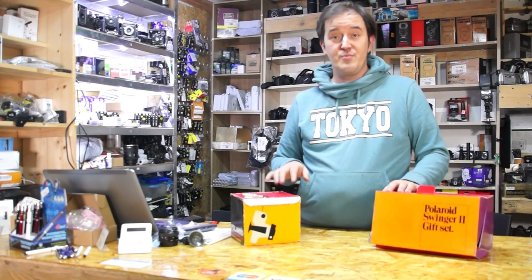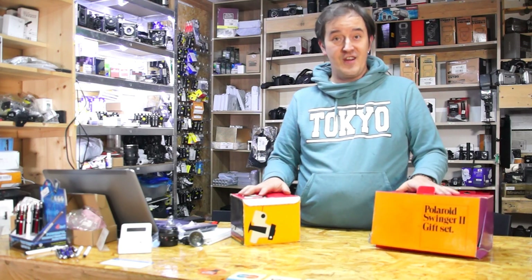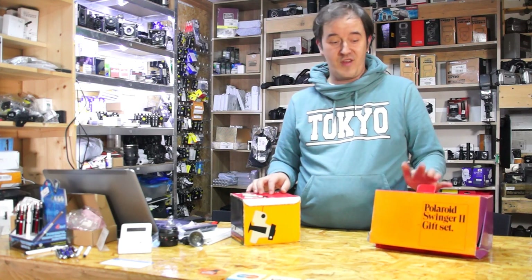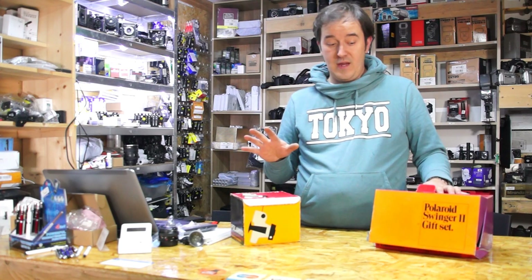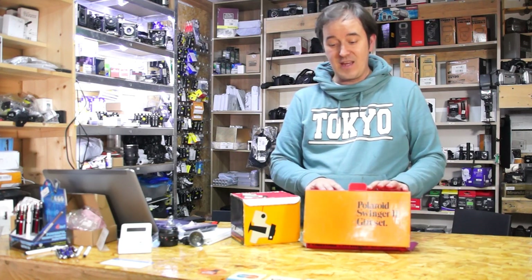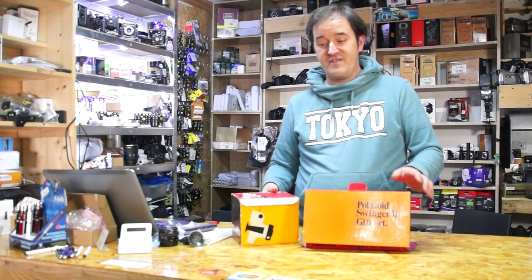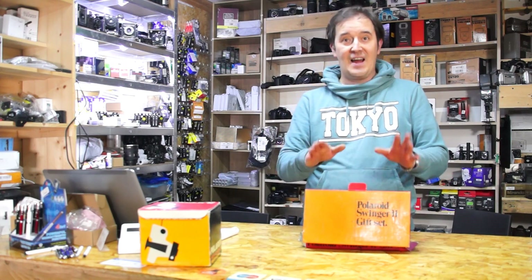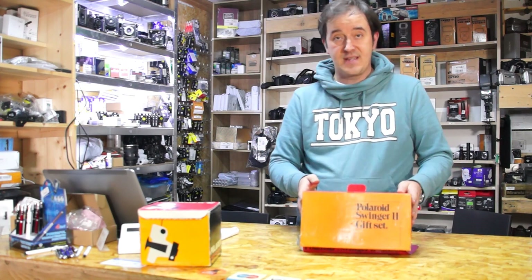I want to just show two boxes, because I have two Swingers and they have different boxes. I believe the UK one is American, but there's also a chance that the box is a shop advertisement box — maybe it was not produced as a selling box, but just made for shops as a display box.